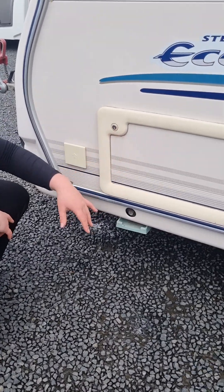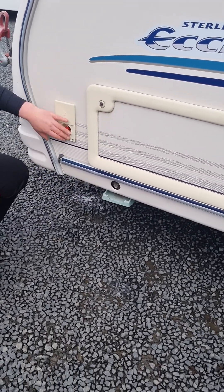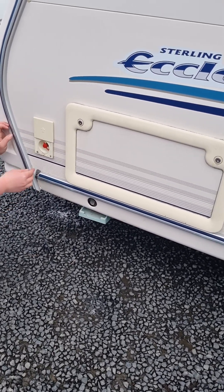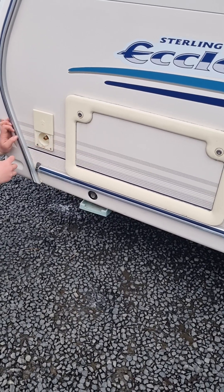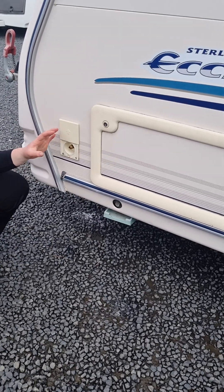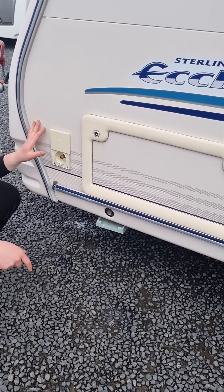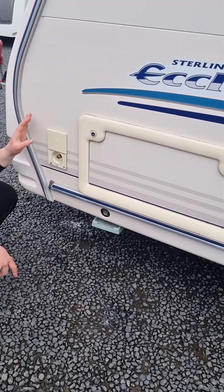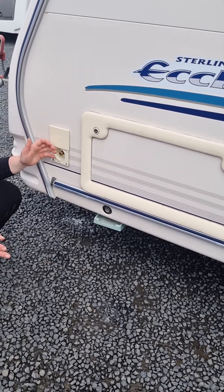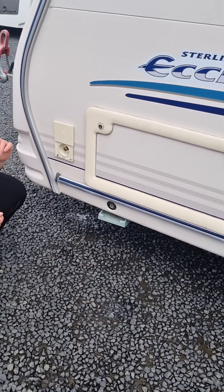There's a storage locker at the front here, and next to that is a little connection for if you're wanting to run a barbecue off the gas bottles in the van. There is a little bayonet fitting that goes in here and you can run a gas pipe from the van to your barbecue. Because the gas bottles are already regulated inside the front locker, you can't have a regulator on this line to the barbecue — with double regulating it, it won't work.